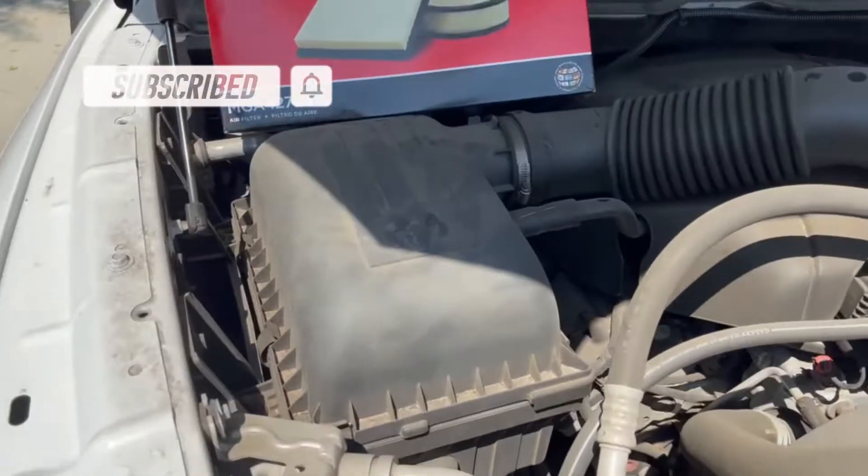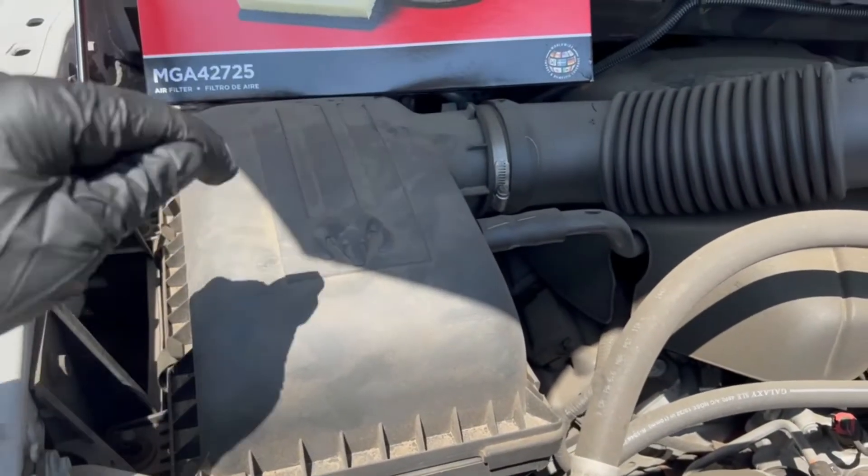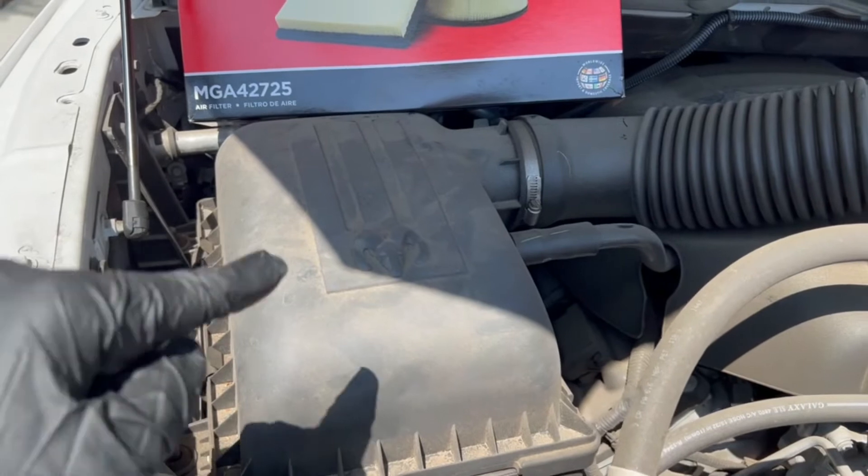Hey guys, today on the channel we're going to be changing the air filter on a 2017 RAM 1500, so stick around if you'd like to see how we did it. Alright guys, so in this video we're going to be replacing our air filter on our 2017 RAM 1500.